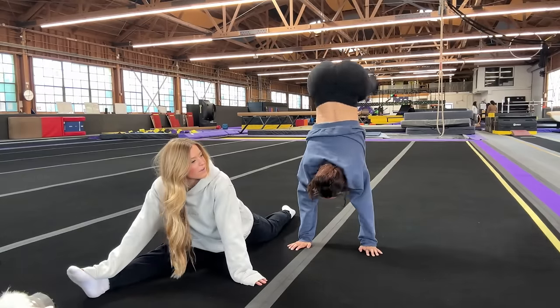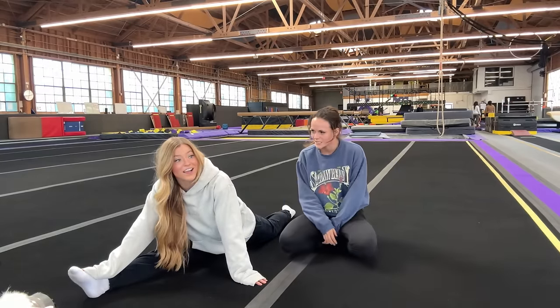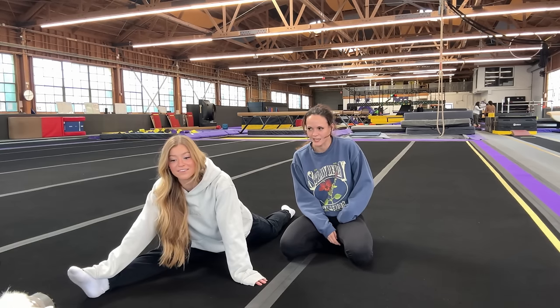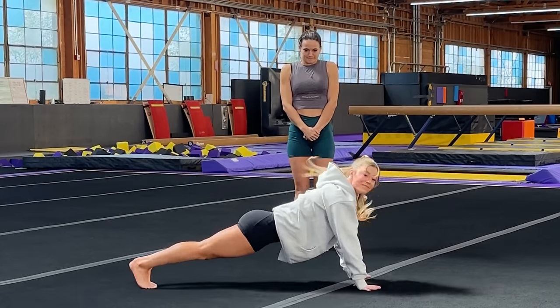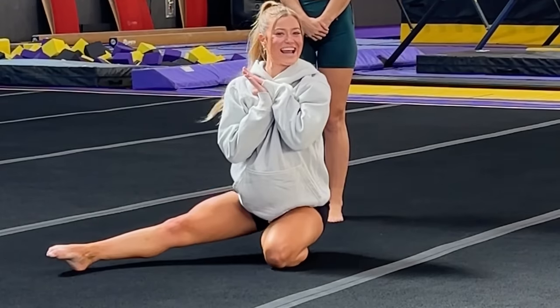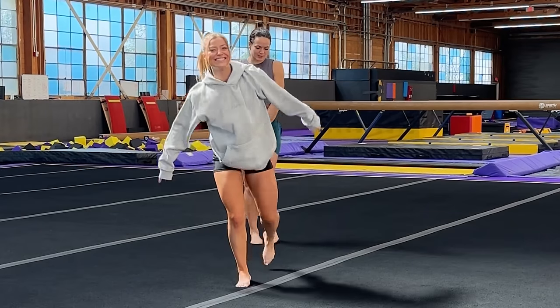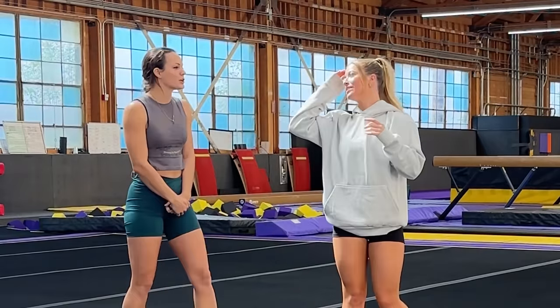Kori, when was the last time we trained together? Like two or three weeks ago because I got sick for like two weeks. You were like on your deathbed, in your coffin. I straight up thought I was going to die. So we're going to learn that today. I'm going to belly flop like right off the bat. Well, technically it's a belly flop, but it doesn't hurt. But you actually do belly flop.